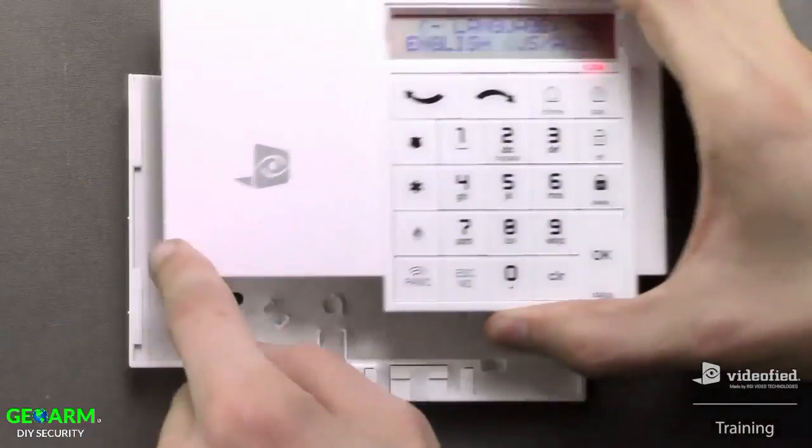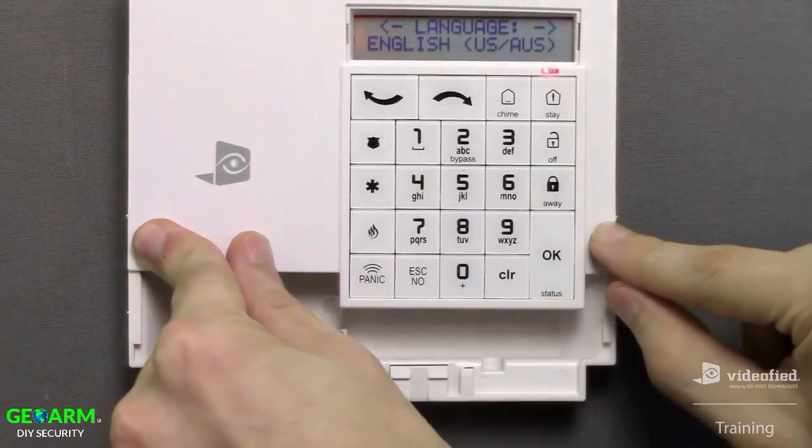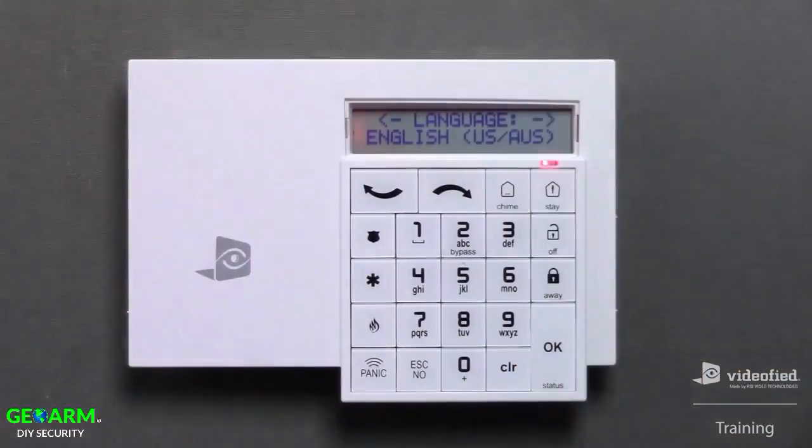Be sure to align the markers on both sides of the keypad with the top markers on the cover. Once aligned, simply slide the keypad downward so that it locks into place with the back cover. I'm now ready to continue on through initial programming.